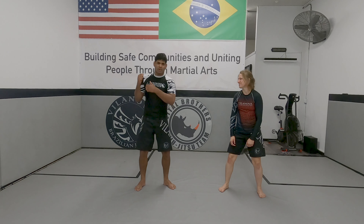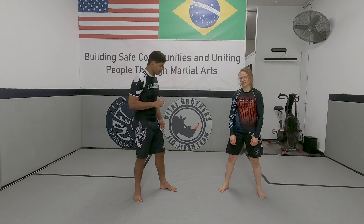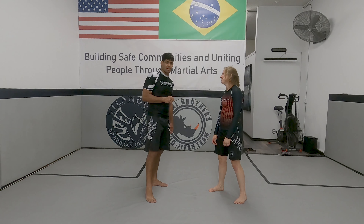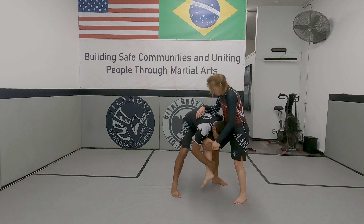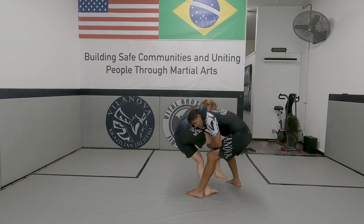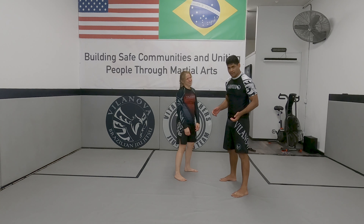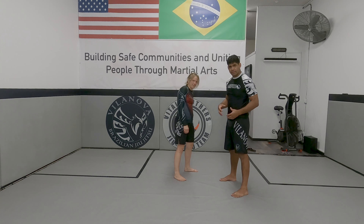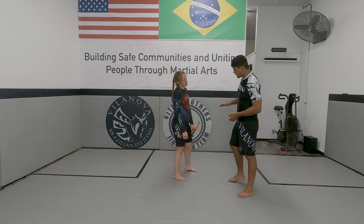A lot of people use this motion - especially the kids. The kids, this is what they're gonna do. I'm gonna try to throw a professor on a single leg the way the kids do. Here they go - they pick it up and go like that. They try to throw each other across the room. It's not gonna work when you guys are training with resistance, so what you want to look for is the proper technique.